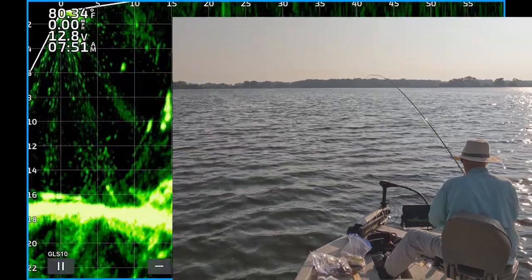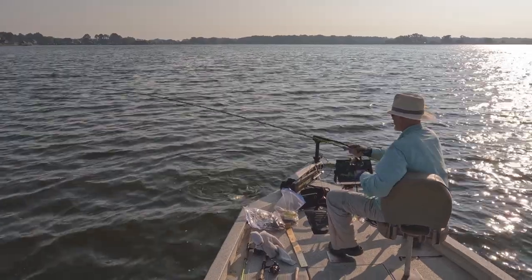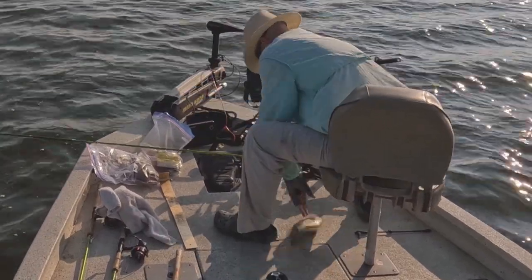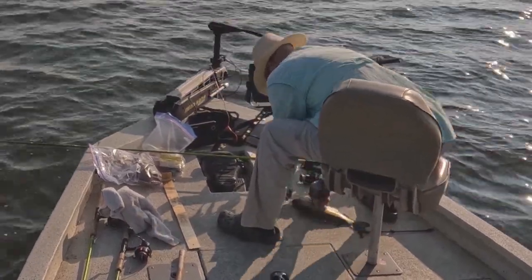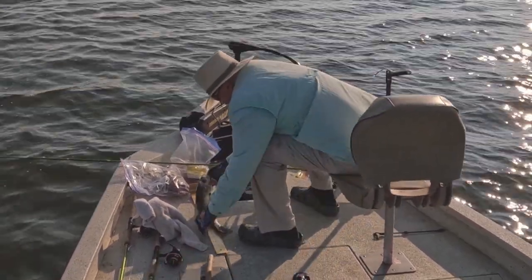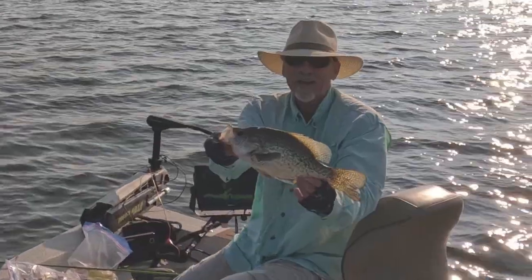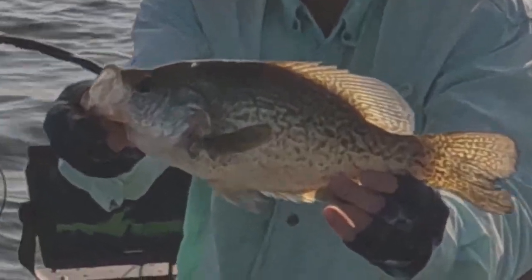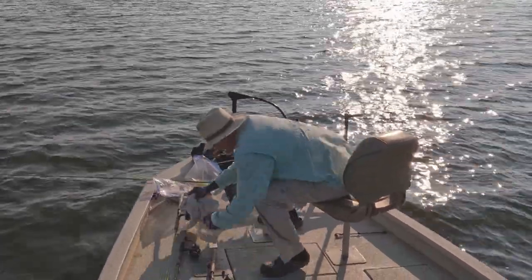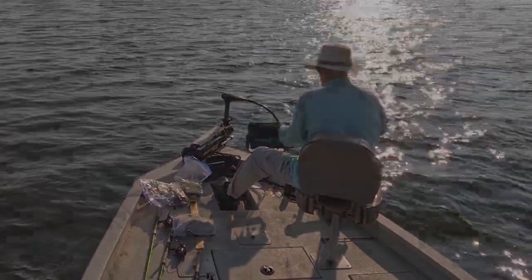That's a good one too, man. These are big crappie on that tree. Get up here. Look at the size of this toad — it's 14 and a half inches long. Look at that thing. Black crappie, right on that tree. There are some big studs sitting on that tree.